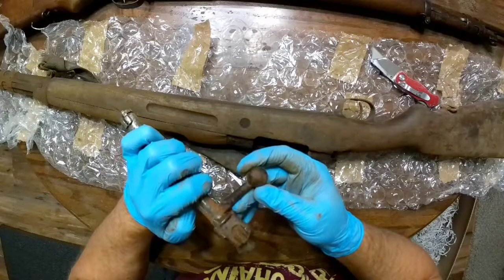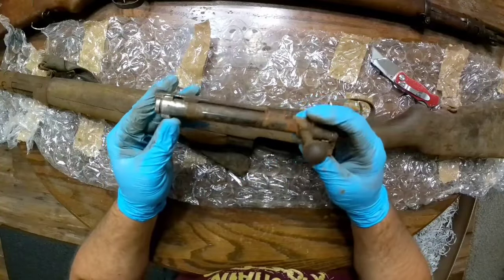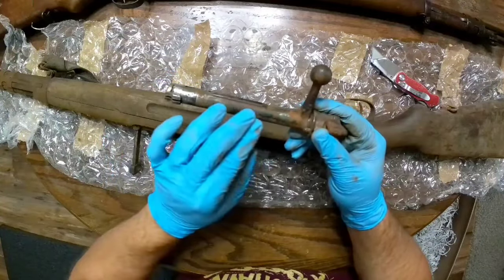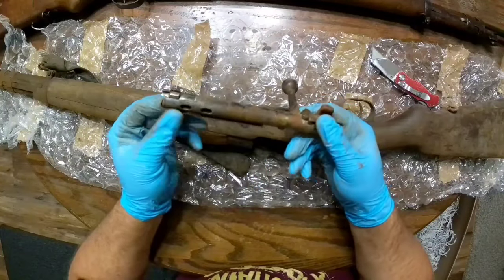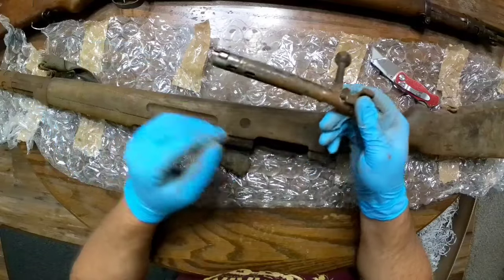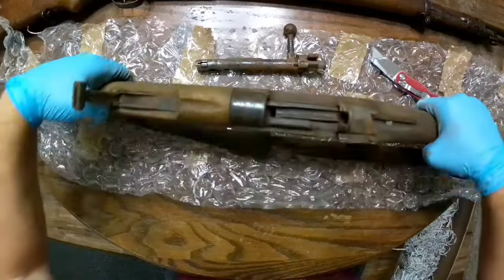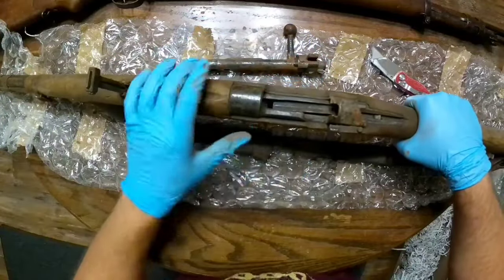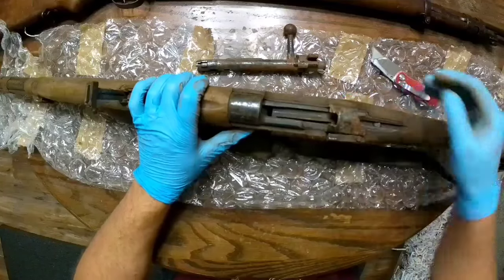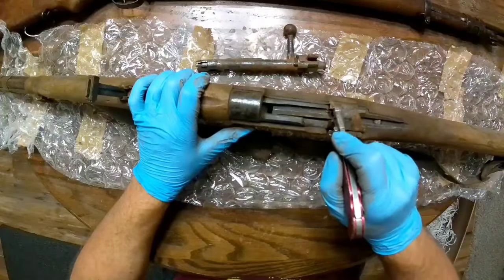The bolt looks like it's something-197 — but it's not terrible. The bluing is still there. I just need to clean it up as best I can. I'm really anxious to clean this up and see what we've got underneath. There you have it — my M43 Spanish Mauser for $98. I mean, really, what can you buy for $98?